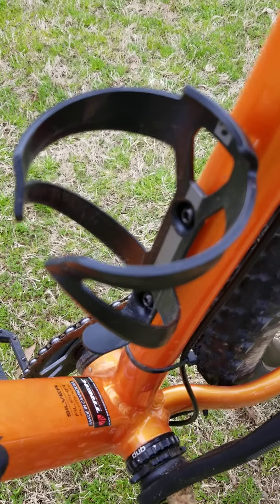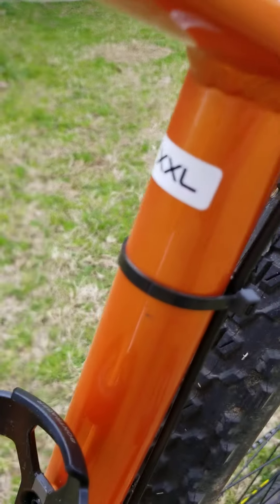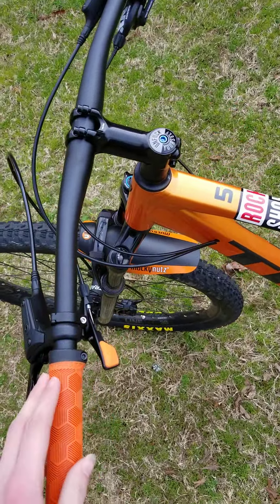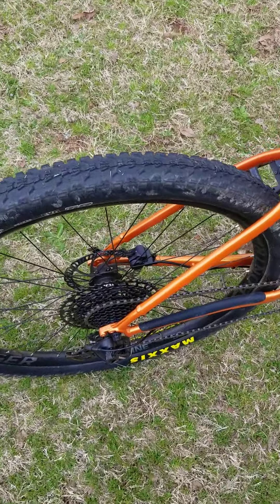I have a water bottle holder I got from Trek. It is an XXL frame. The handlebars are stock. We'll move on to the drivetrain, wheels, tires, and all that.